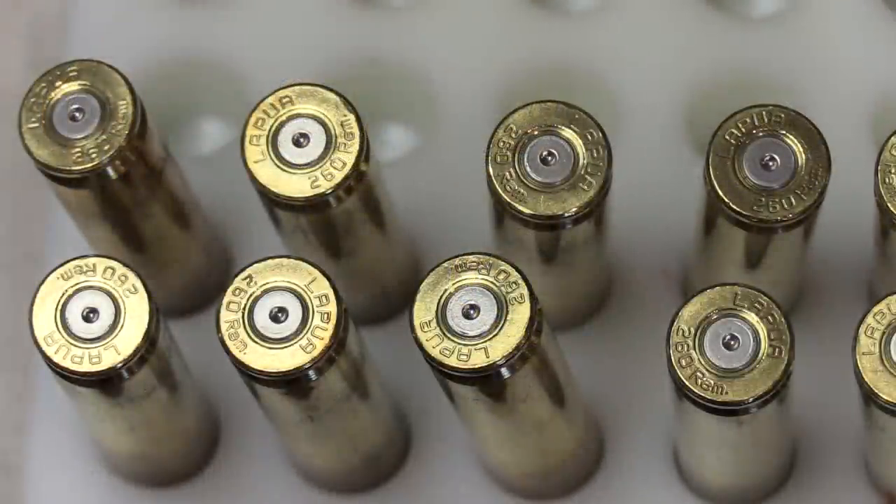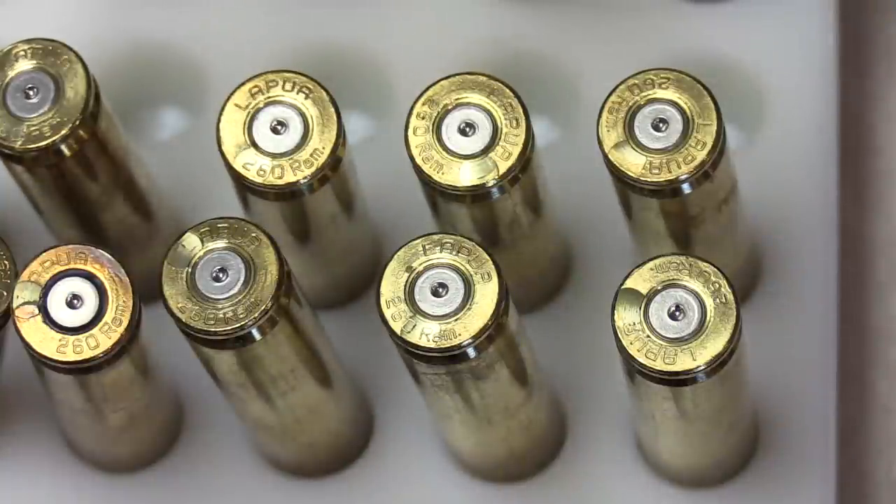Here are some case heads that had no pressure signs whatsoever. If you compare the primer cups carefully — rotating between the no-pressure cases and the high-pressure ones — with this Surgeon Action having a tight firing pin hole and smaller diameter firing pin, I don't see a whole lot of difference between the edges of the primer cups on the normal cases and the high-pressure ones. Even on the high-pressure ones, the primers are still rounded, not flat. So you can have heavy bolt lift, ejector marks, and everything, and those primers still won't be flattened.